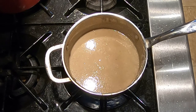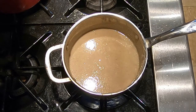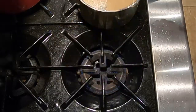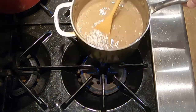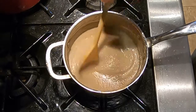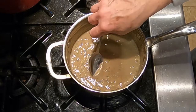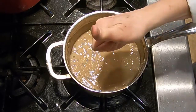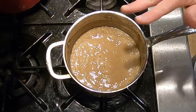We're bringing the soup to a boil — as soon as we start to get big bubbles, turn it down to a simmer. Let it simmer for about 10 minutes to cook off the alcohol from the sherry. After 10 minutes, taste it — very good. We're just going to keep this warm until we're ready to serve.